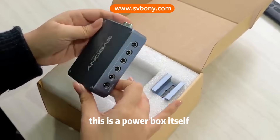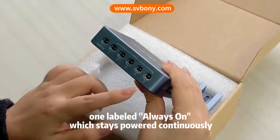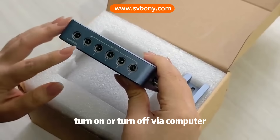This is the power box itself. It features 6 DC 12-volt output ports: one labeled always on, which stays powered continuously, and five others that can be individually controlled — turned on or off via computer.